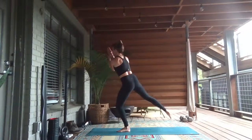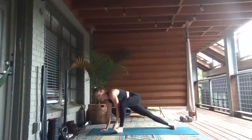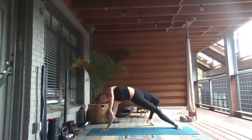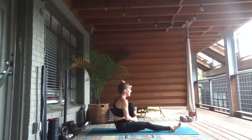Inhale. Exhale, low lunge — take it to the top of your mat, and you've got a side plank. Send the left leg back, maybe lift it up. Inhale. Lift the left leg just a little, bend the knee, step behind you into wild thing. Right leg is still straight. Inhale, lift your hips. Exhale, lower down to your seat, scooch a little to the right. Now left knee is bent, right leg is straight.